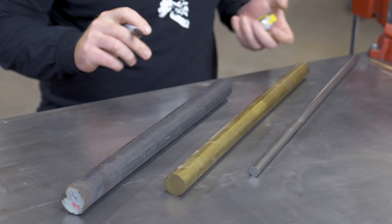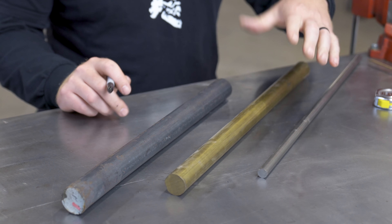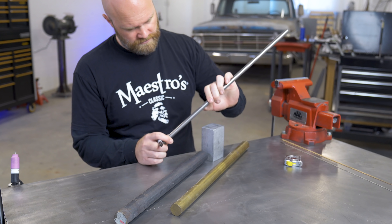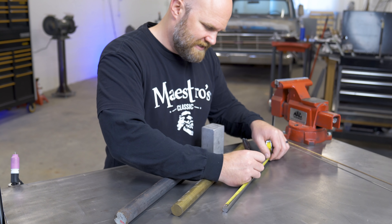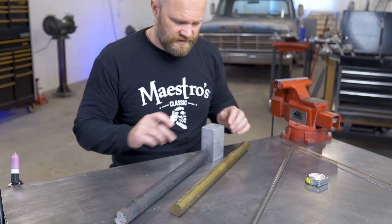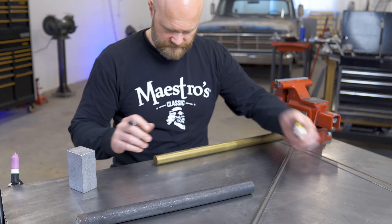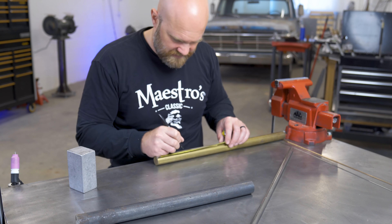Starting off, we have to figure out how big we're going to make our third hand, since this is going to be the actual length of how far it can reach. I'm thinking I'd probably want to be able to weld something a little bit taller than this, so maybe come up about this high, then bend over. I'm going to go with 10 inches — so that's 10 inches on our actual finger. This is going to be the bar that actually supports the base. I think we'll do four inches for this one since it's relatively big.